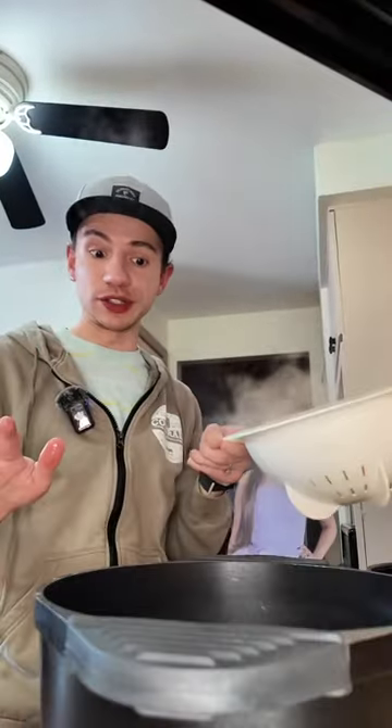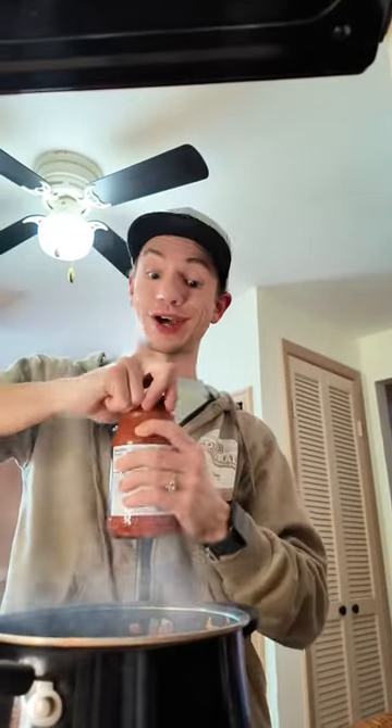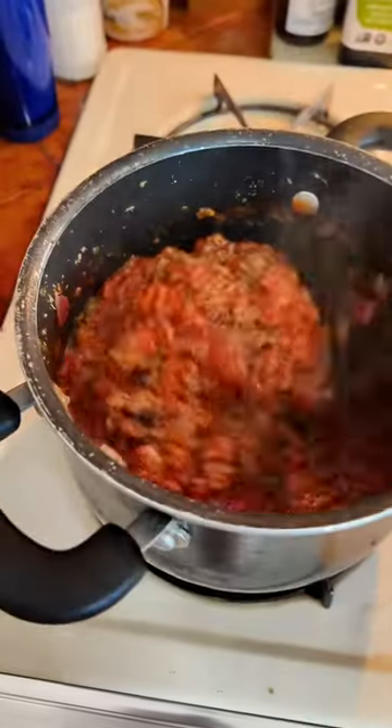Now I'm going to mix that up. The noodles are done, so we're going to drain them and put them back in the pan. Now I'm going to add a jar of roasted garlic sauce to the meat and mix that all up. This is what it's looking like.